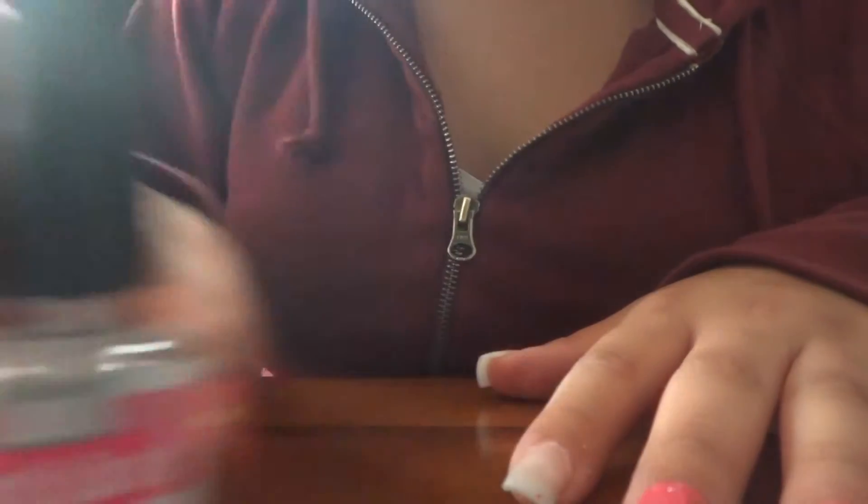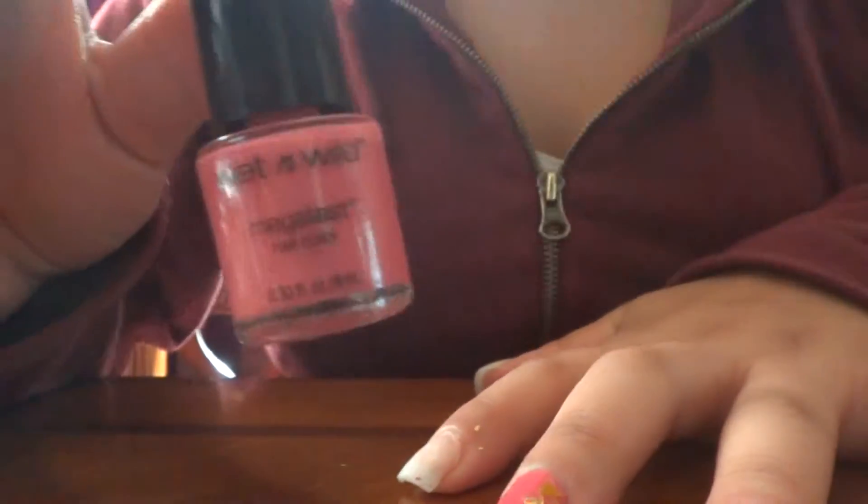I'm using this top coat, but you could use any top coat — it doesn't have to be that one. And this Wet and Wild pink color. I got this at Target for like $0.89. It's called Candylicious.